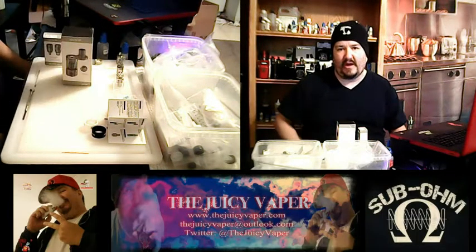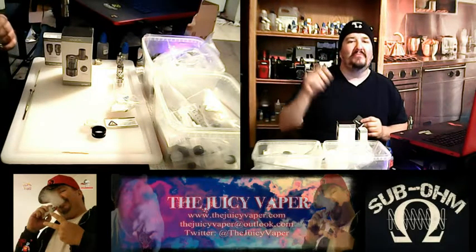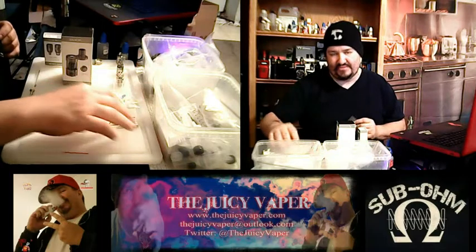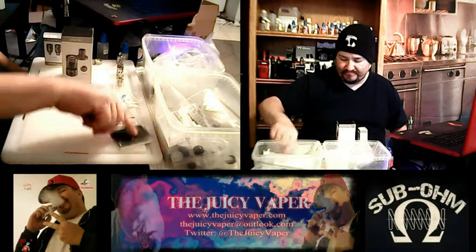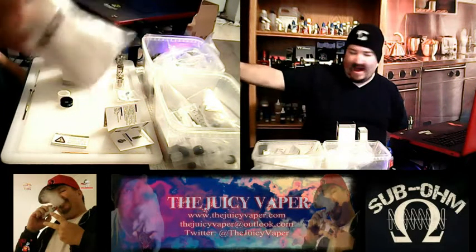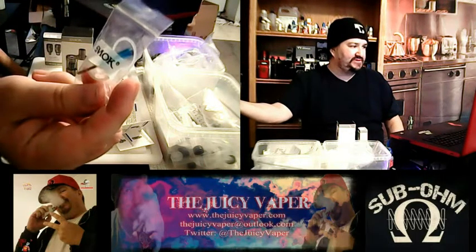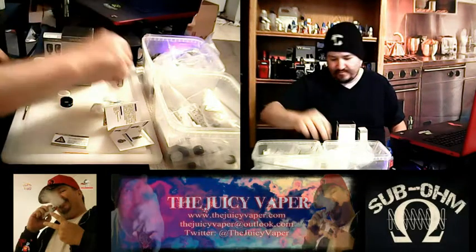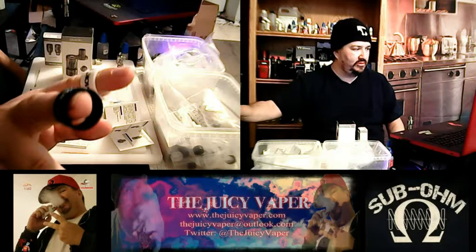Let's go ahead and describe what's in the kit, and then we'll do a small review. You've got your user manual, warranty card, some cotton, a bag of goodies, a spare glass tube, and some cool little rings.